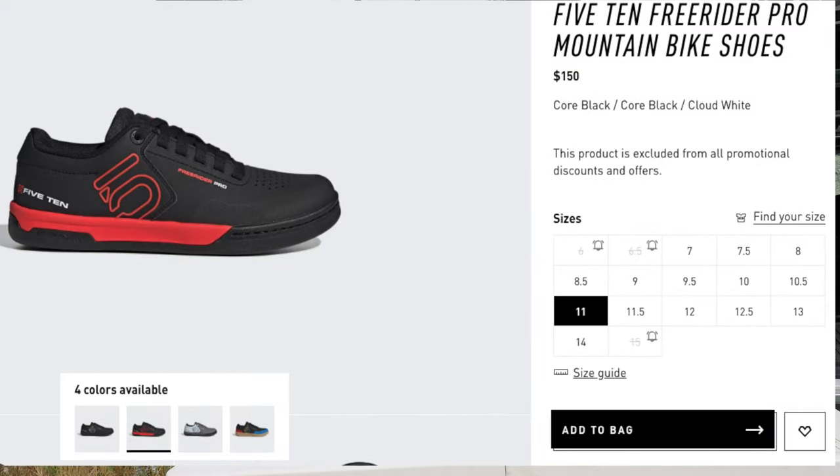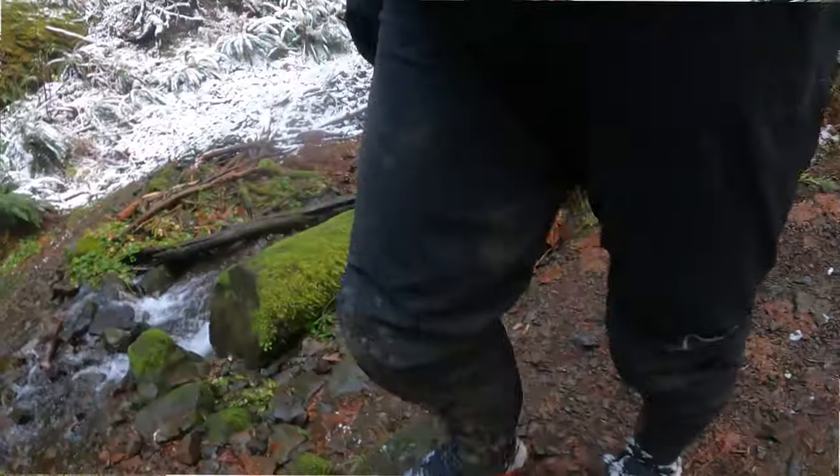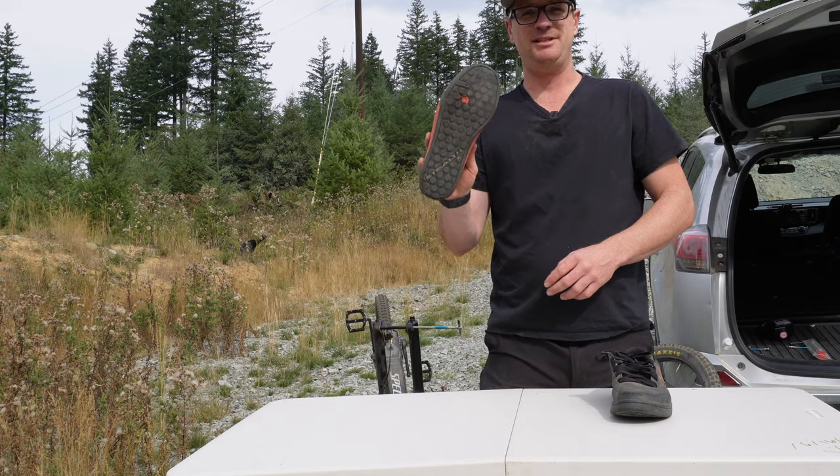Long-term review of the 510 Freerider Pro. These shoes are fantastic and they hold up great. They're semi-waterproof, even though they're not advertised as such, up to about the toe box. The construction of them is outstanding.